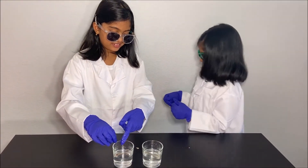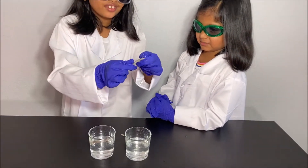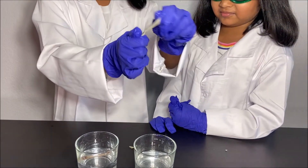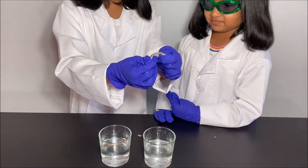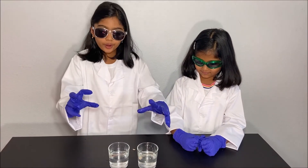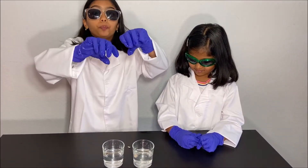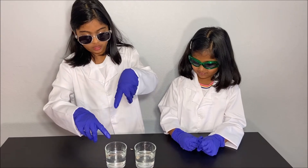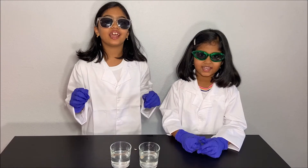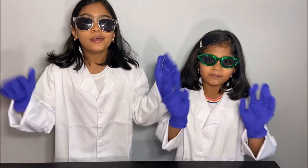It smells so stinky! I don't want to do it again! It's so cool — I can't even move it! Look! Now we did a fun and cool experiment, and we also learned why the bone in the vinegar could bend but the bone in the water could not bend. Thanks for watching! Please subscribe to our channel, Kids Girls, for more fun science experiments! See you next time! Bye!